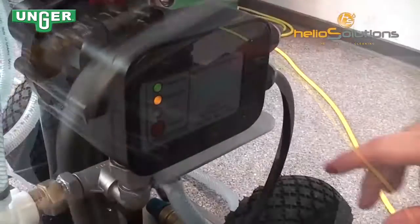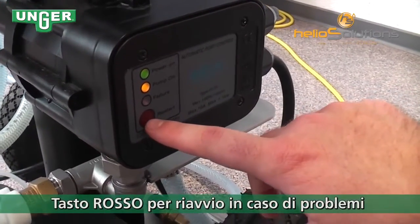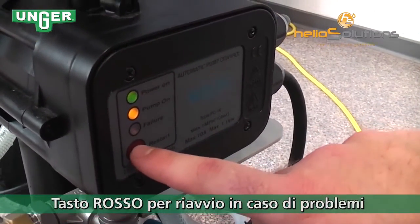For the automatic pump control, all you have to do is push this red button for a restart.